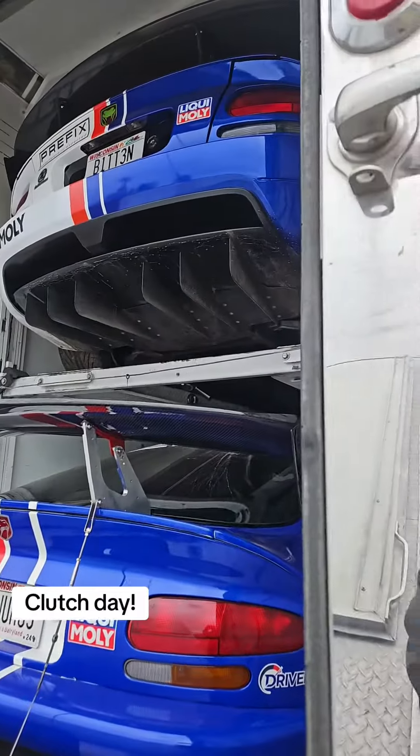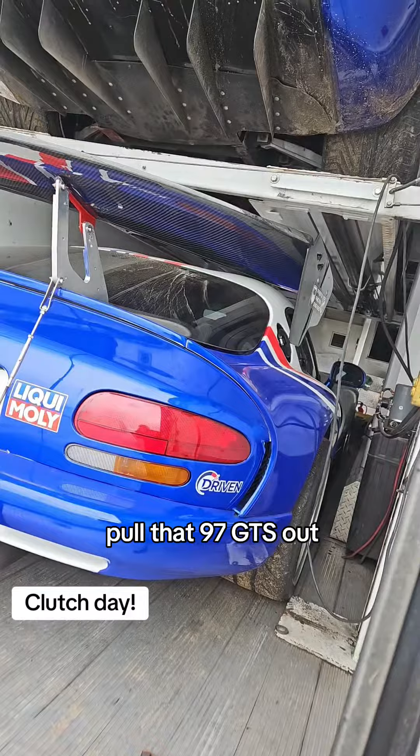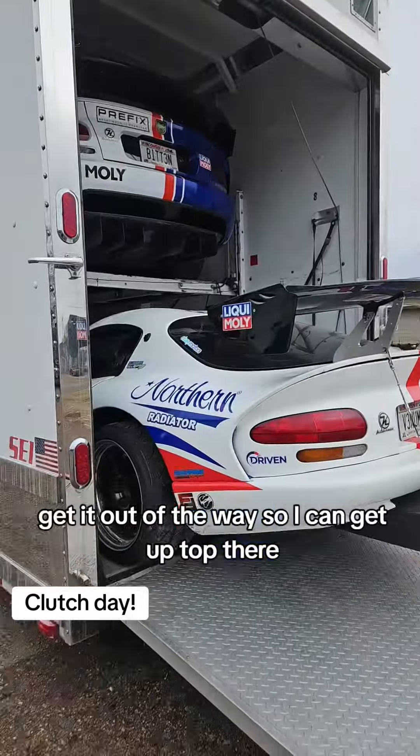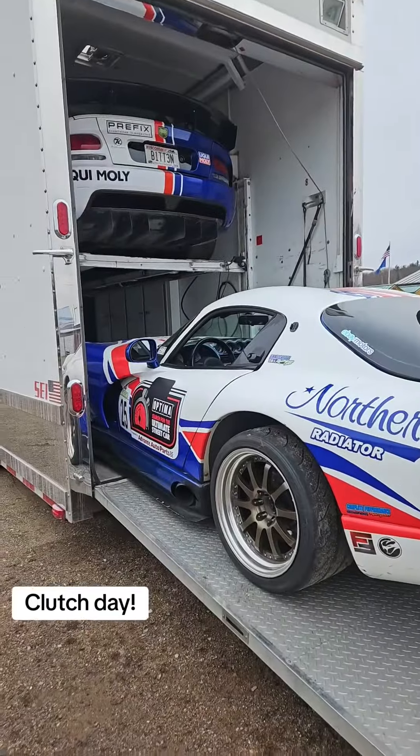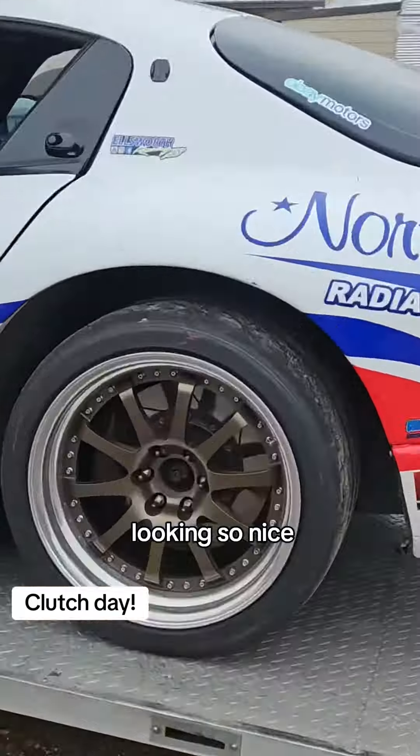All right, time to get to work. Pull that 97 GTS out, get out of the way so I can get up top there and get to working on the 08. Bob's car looking so nice with a Liquid Moly wrap on it.